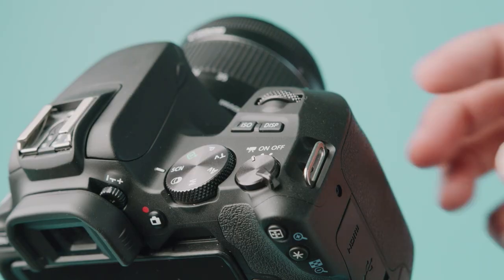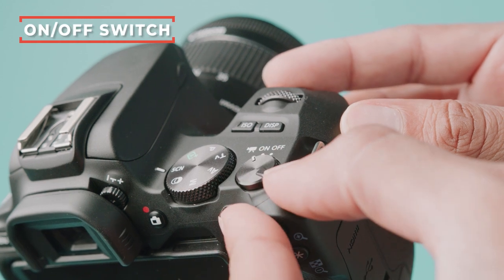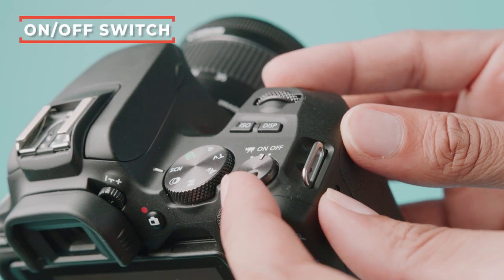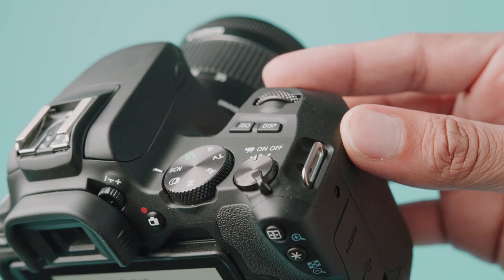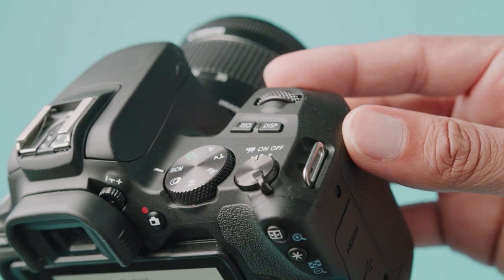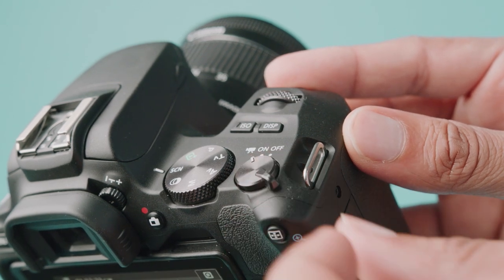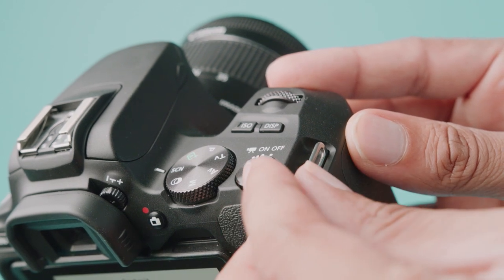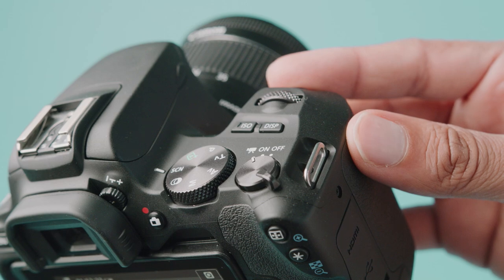Alright guys, let's jump right into it. The first thing we're gonna learn is the on and off switch. I know it seems a bit basic but it's an important thing to learn. When it's in the off position, it's obviously off. When it's in the on position, that's actually photo mode, and once it's next to the camera icon, that's when you're in video mode. Photo mode is on and the camera icon is video mode.